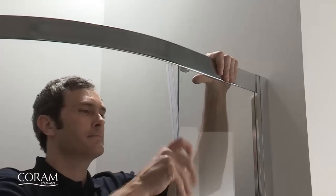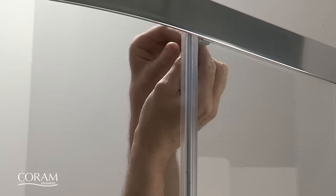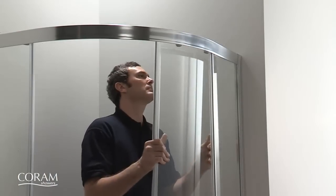Fit flipper seals onto the edge of the fixed panels and tighten the fixed panel bracket grub screws. The doors can then be easily attached with the push fit rollers.